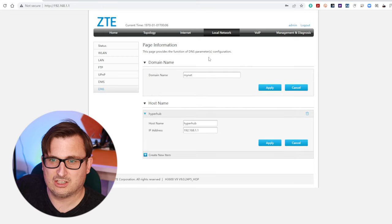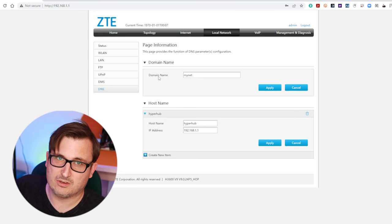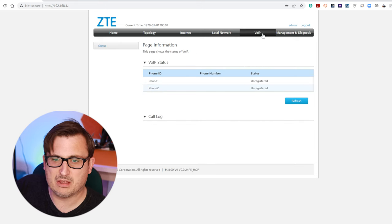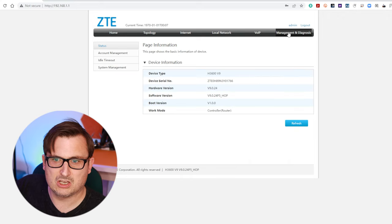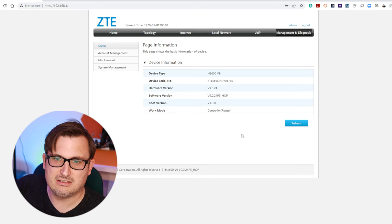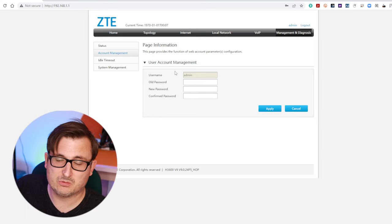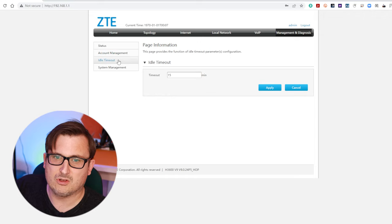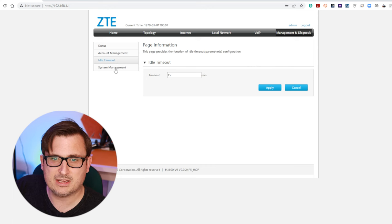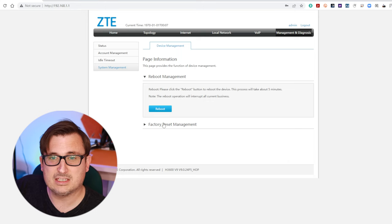You can change the hostname so you can just type hyperhub into the web browser and that will take you to the interface. There's also a VoIP tab but we don't use the VoIP service. Under management and diagnostics this gives the device information, this is where we can change the admin password, there's an idle timeout setting for how long before it kicks you out of the admin interface, and system management where you can reboot or reset to factory defaults.